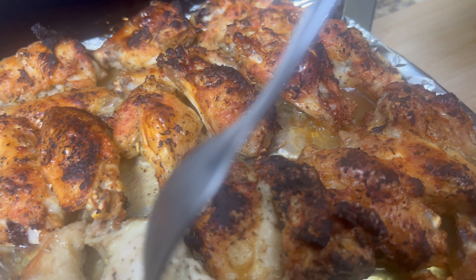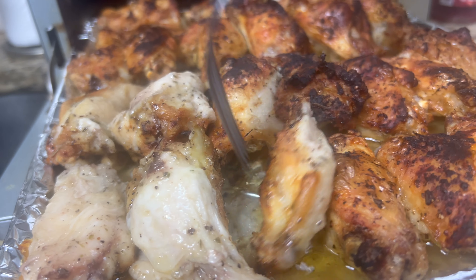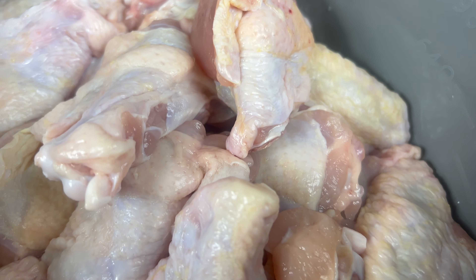Hello ladies and gents. Tonight's dinner will be herbed lingonberry glazed wings. I'm using two pounds of chicken wings for this recipe, but if you need more, just double the ingredients. Let's get started.